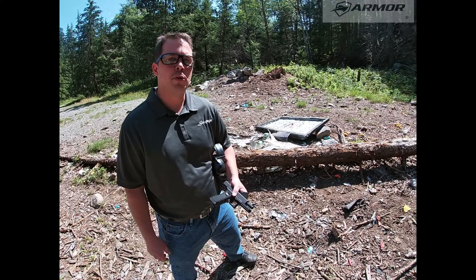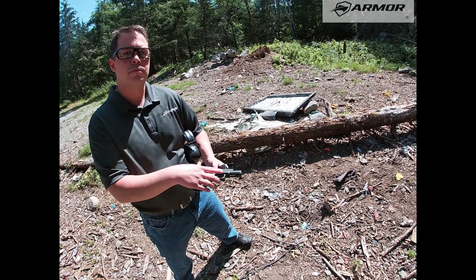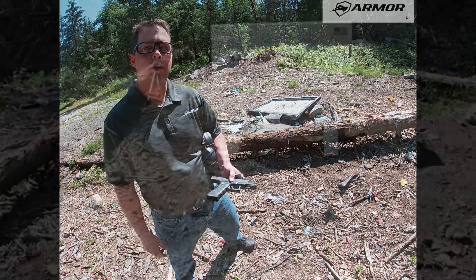Hey guys, Adam here with Armor Marine. We're going to shoot this Glock 17 9mm round out of our target, show you how it does ballistically, clear the range, take a look at it.